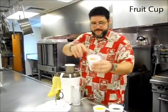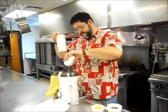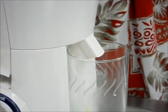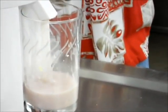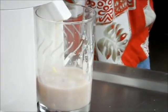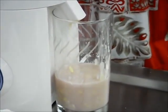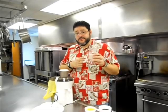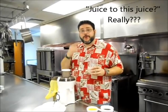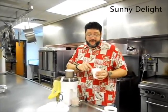World Famous Fruit Cup. World Famous Sausage Gravy. We always serve Sunny D.